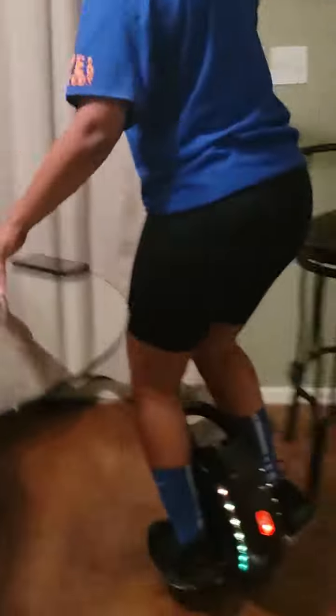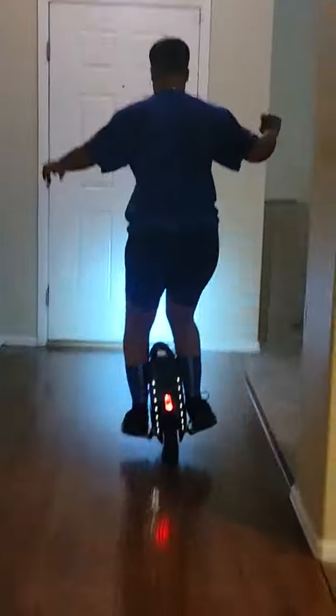Ready? Around the kitchen table. Around the island. To the front. And stop. Step off.